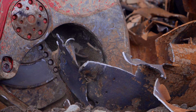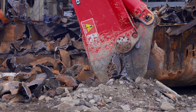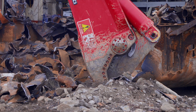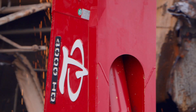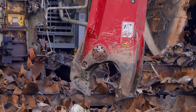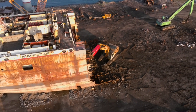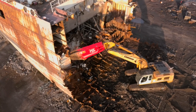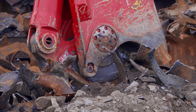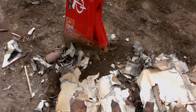Built upon the reliable MSD Legend Shear design, the Destroyer Shear was crafted to surpass the industry's most rigorous demands. The MSD Destroyer Shear has two options, the HD and XHD, and are specifically engineered for large-scale demolition projects, industrial applications and ship breaking in the harshest conditions.